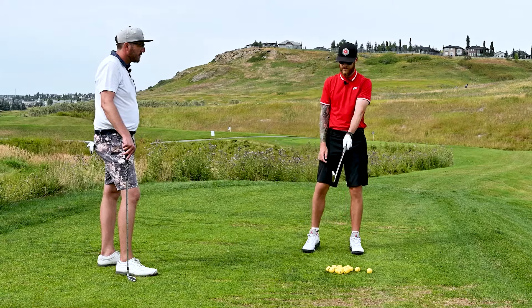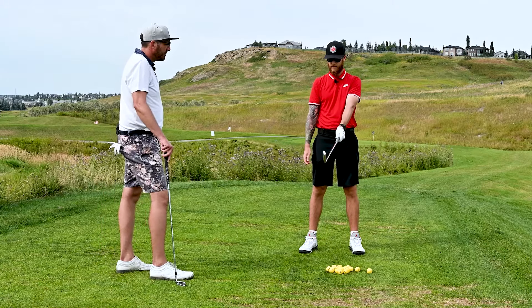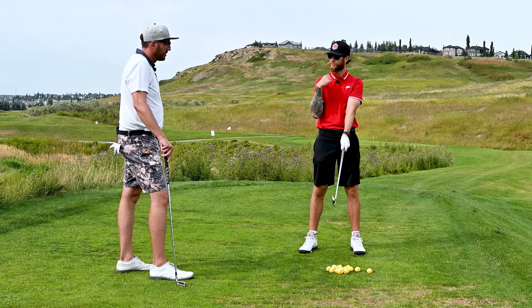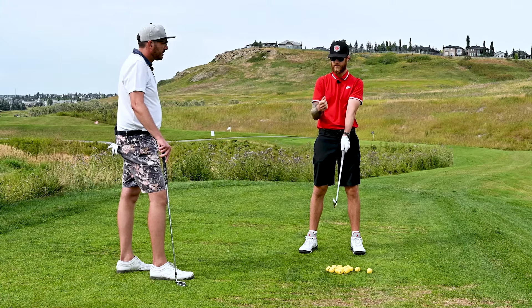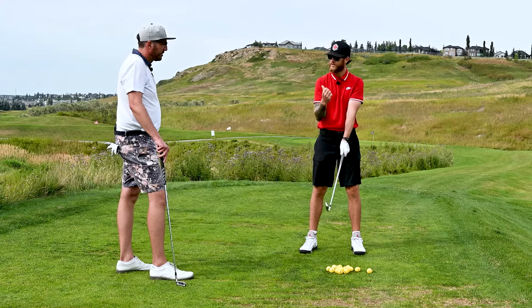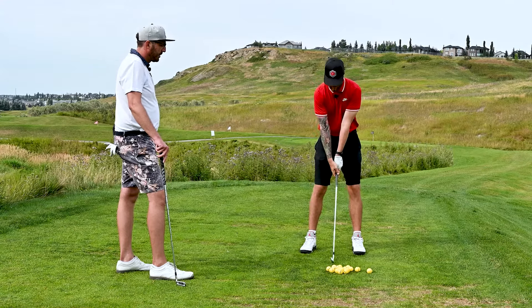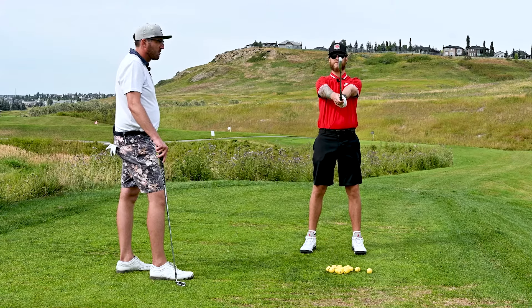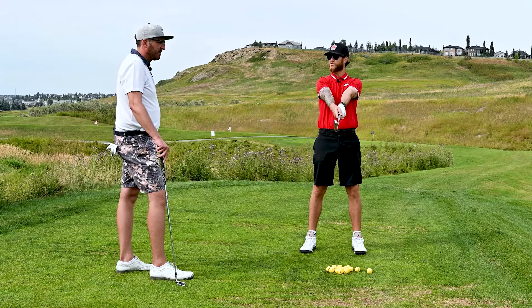So with the left hand, I'm gripping it inside my fingers — not in my palm — and I'm creating a V between my thumb and index finger pointing to my right shoulder because I'm a right-handed golfer. I'm comfortable with the overlap and I create a second V pointing at the same shoulder. When I take address it looks square, and when I hold my arms up and loosen my grip it stayed square. Now I'm probably ready to move on to the next step.